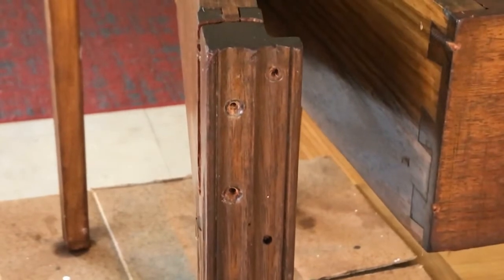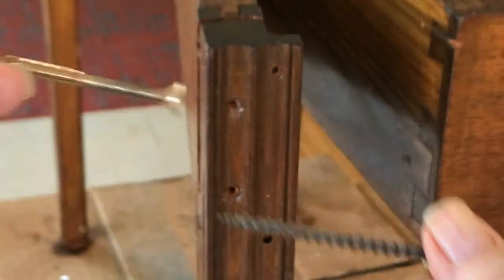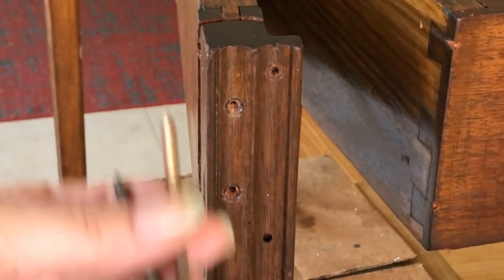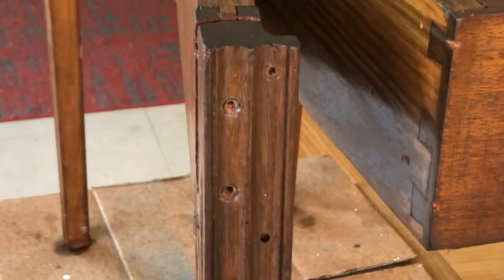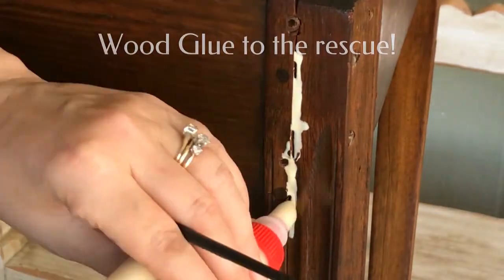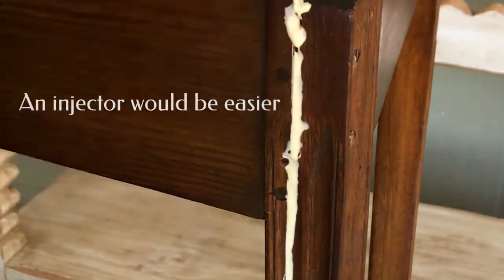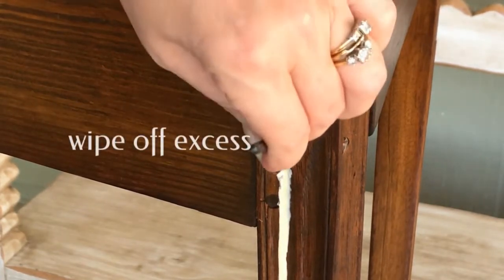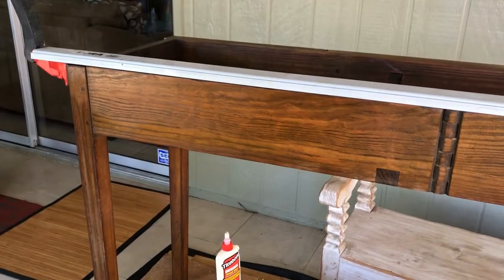We got the screws out. Look at how long they were — these things are massive. Completely unnecessary, because this is a crack; it's not even the whole piece. I want to make sure I get the glue inside, so I brought out an old paintbrush. Now to work a clamp on to tighten it.